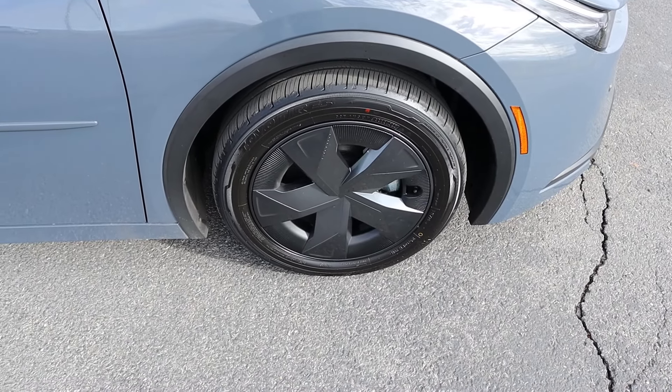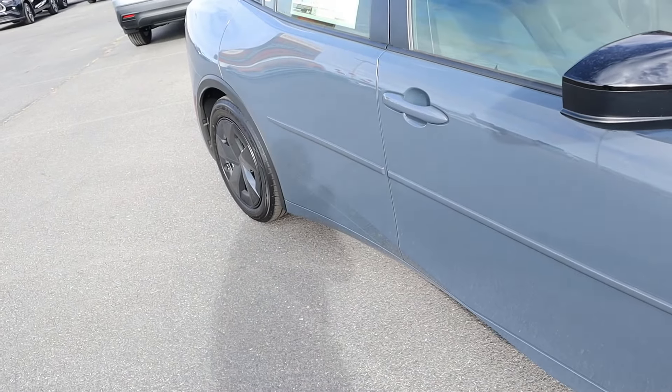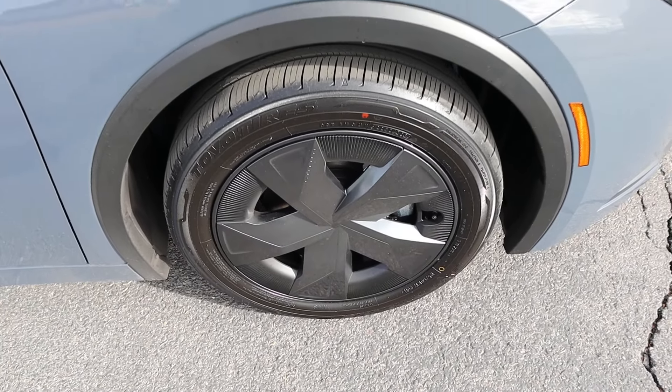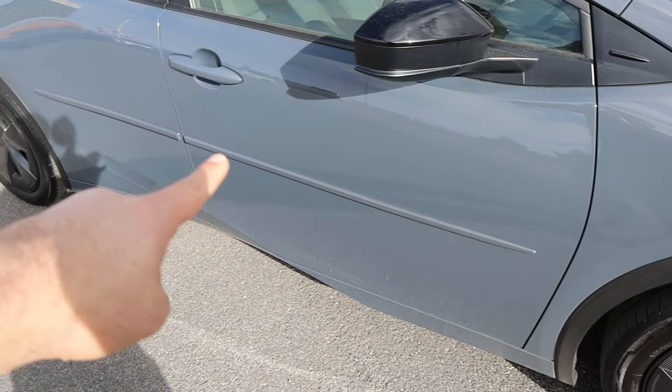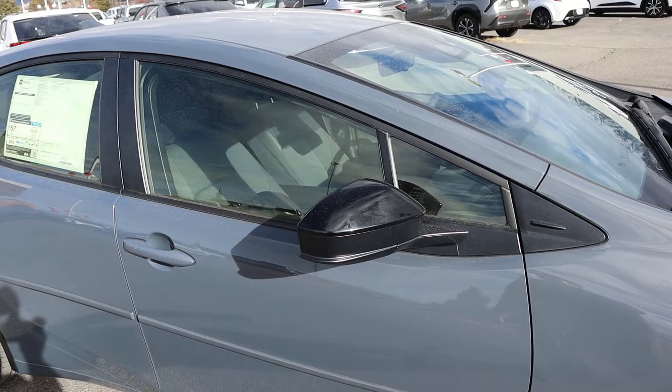Speaking of aerodynamic efficiency, our tire and wheel setup is 195/60/17 in the front and rear. You can see the wheel itself is mostly closed off — just so cool. Look at the fender flares here, and then there's this random trim piece that I'm still confused about, to be honest. Notice the mirror caps are blacked out.